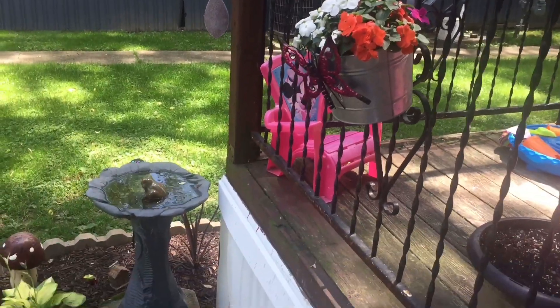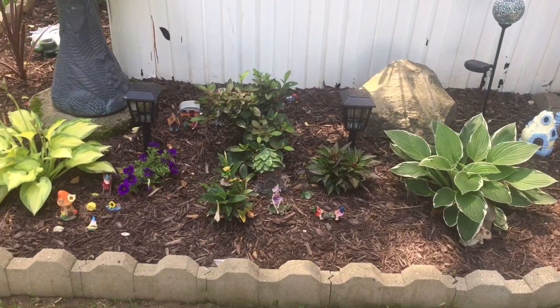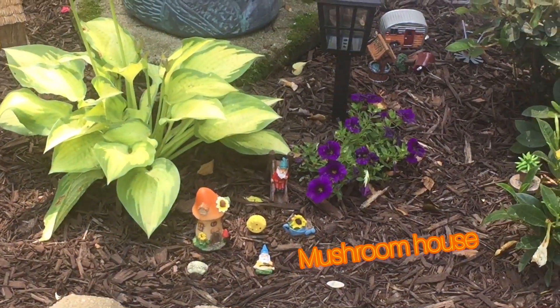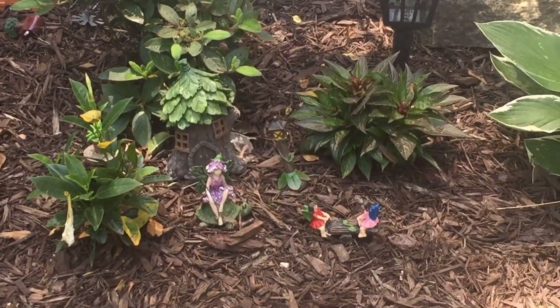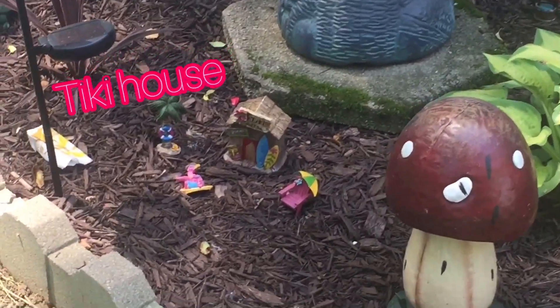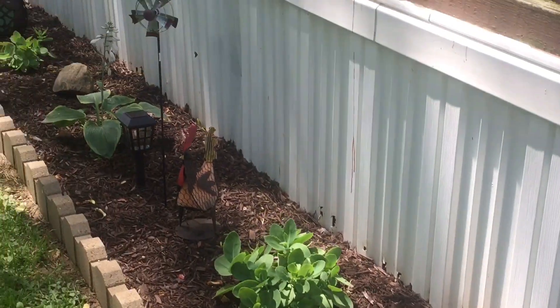So before we get into all the work, I wanted to show you guys this little garden we have going all the way around our deck until the back. I've got it filled with all types of little gnomes and garden fairies. Eventually I do plan on filling this up with more gnomes and garden fairies, but I have to wait until Hobby Lobby's open because that is where I buy all these.